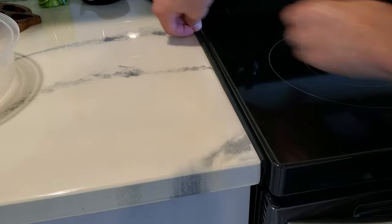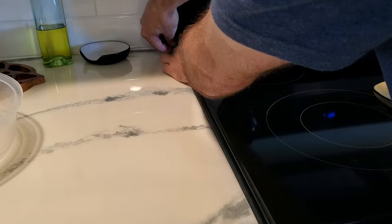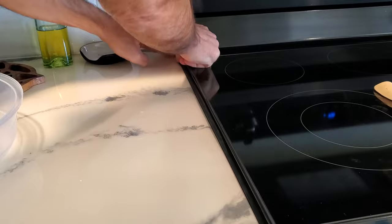You can cut them if you need to, but I didn't need to. They come in — I think 32 or 36 inches or something — I'll put a link down below. You can get different colors I think. So that's the theory real quick, and it's been working great.